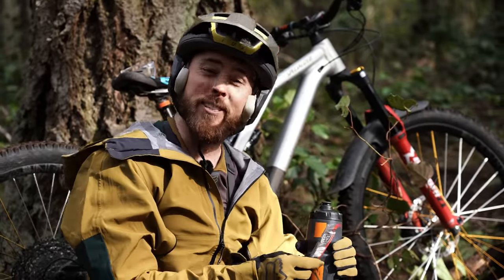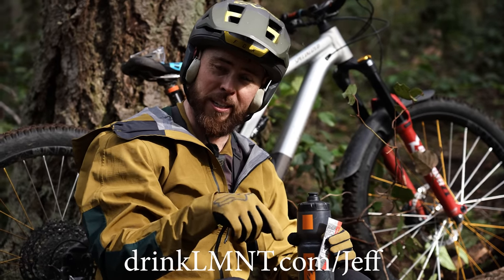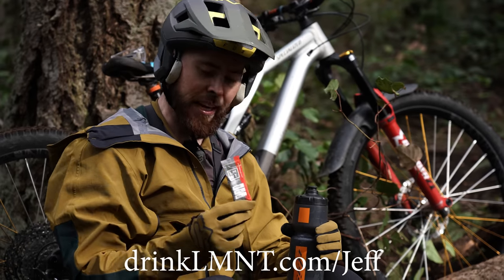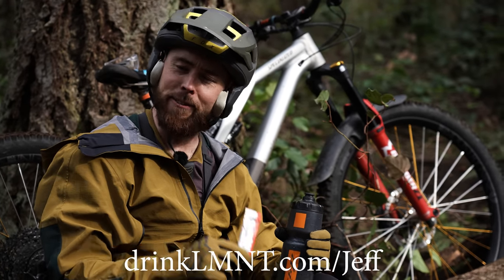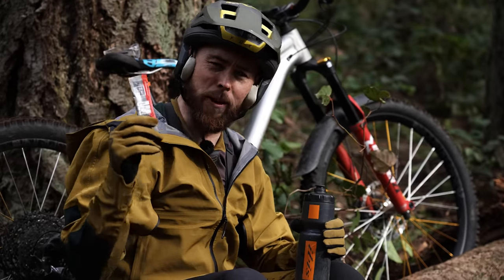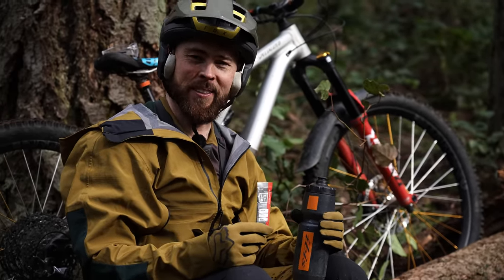This right here is the watermelon flavor — it's quite good. Pretty exciting and fruity and tropical, which is nice when it's this cold out. I generally do one water bottle with the electrolyte supplement and then a Camelbak, and it helps me last a lot longer when I'm out in the woods. For a limited time, Element's offering a free sample pack for subscribers of my channel — just hit the link in the description below. DrinkLMNT.com/Jeff, J-E-F-F. With any purchase from their website, you can get a free sample pack as long as you use my link. Big thanks to Element and big thanks to all of you.